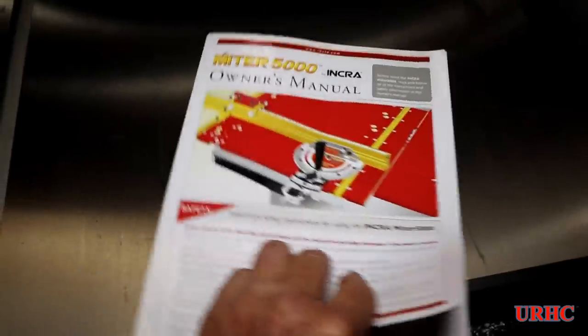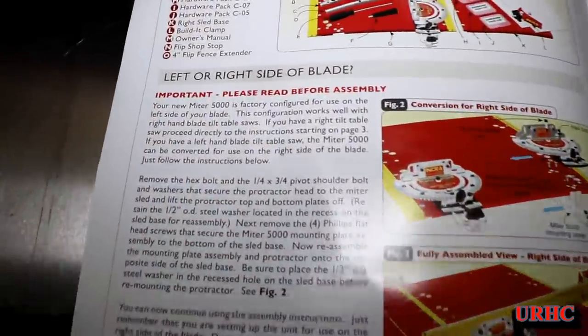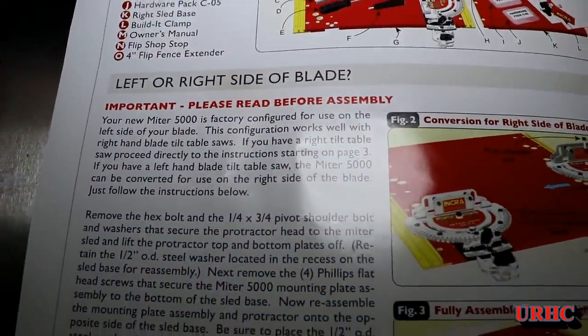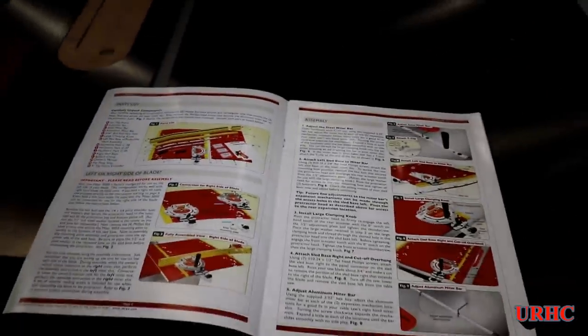They give you really good instruction manuals for everything. This is the one thing that I should have bought instead of that Kreg miter gauge — I've never really been happy with that, and I'll show you at the end why.